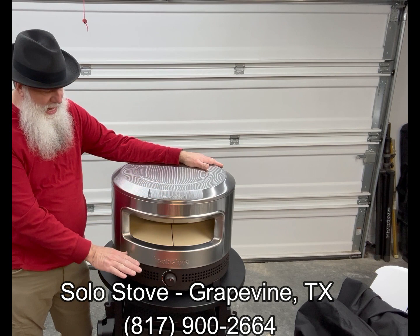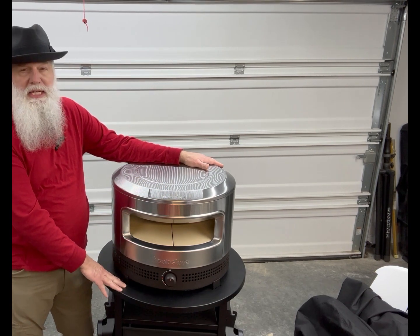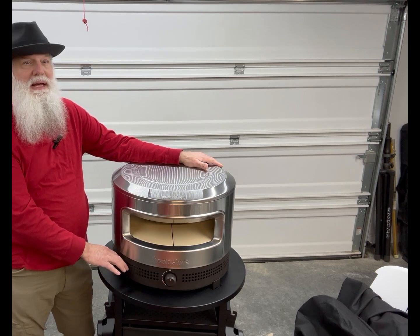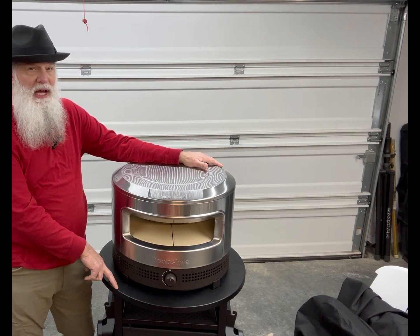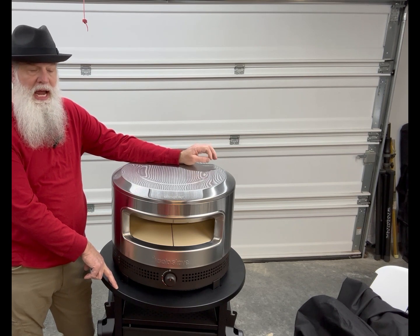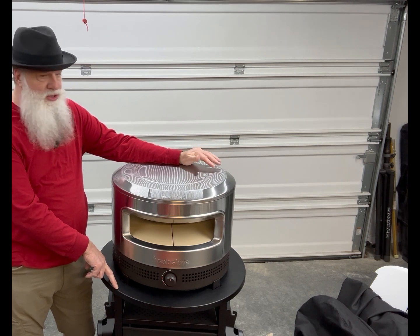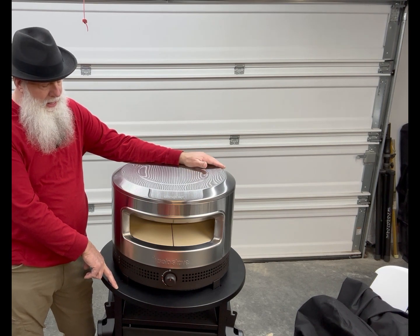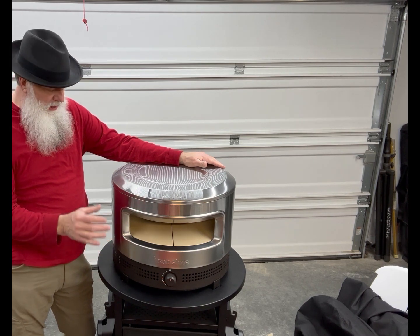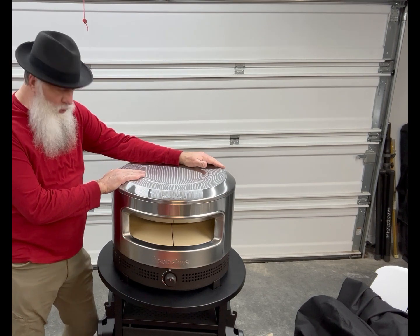I bought it, and I bought the stand for it. You have to order the pie pizza oven stand specifically. They make another stand for the ones that use wood chips and their combination between wood chips and propane. This one uses strictly propane. That stand is a little bigger and a little more expensive, so they made one specifically for this propane-only model.